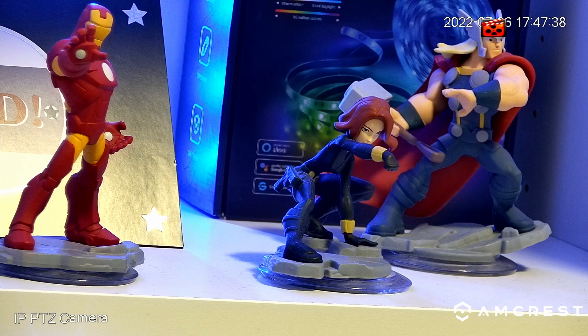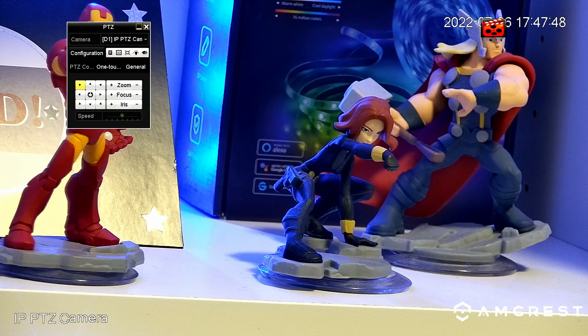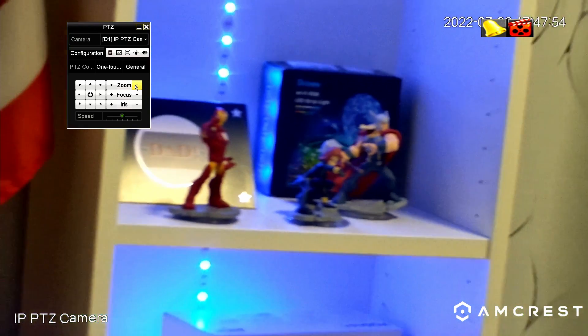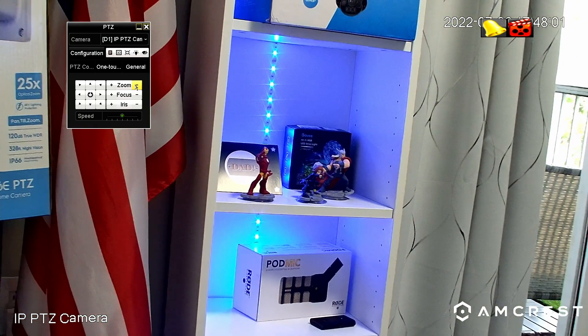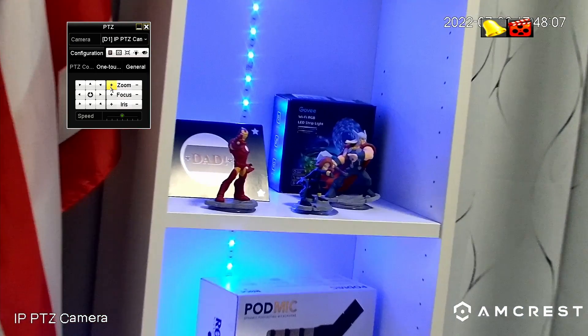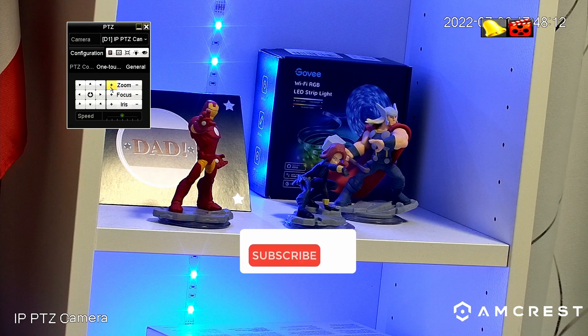I also have the camera connected to my Hikivision NVR — I show how to do that in a different video on the channel. Let me try here again: just right-click, click PTZ control, and zoom out. It's getting focused now. A little bit more — zoom in again, wait for it to get focused, and it's working. As you can see, my Avengers are in focus and they are happy.